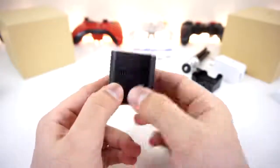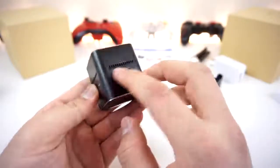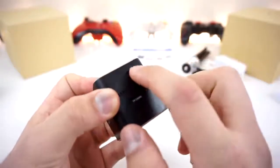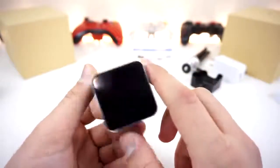We have a headphone jack, an LED indicator, and the micro USB port. There's ventilation all around, and here's the little tiny projector lens right there. We have the focus dial - this little tiny, cute focus dial. That's pretty cool. And a micro SD card slot. That is all the ports and features.